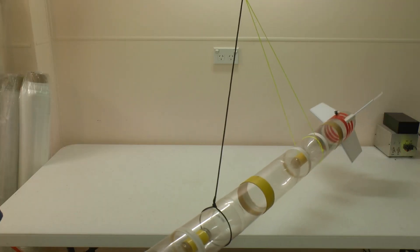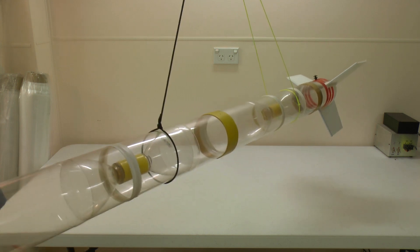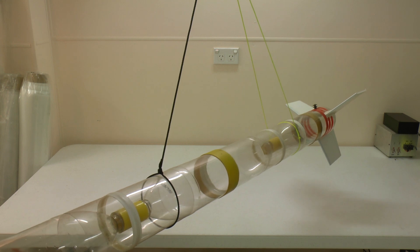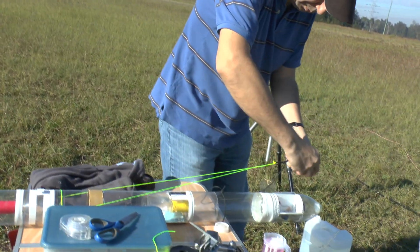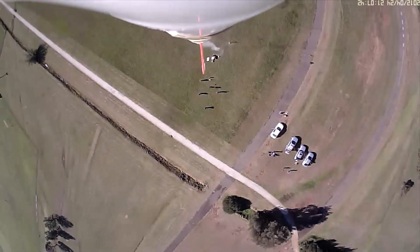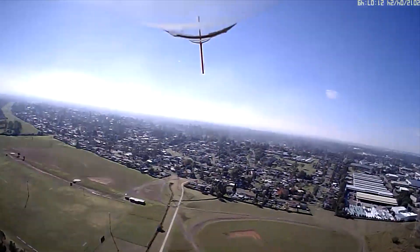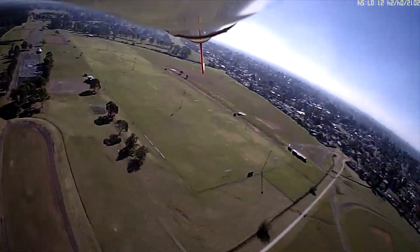To significantly reduce this wobble, we can attach a simple lightweight harness to the parachute shock cord. It provides two additional attachment points either side of the rocket, here and here. The parachute is packed as normal. The harness doesn't completely eliminate the wobble, but reduces it enough to get much better video on the way down.